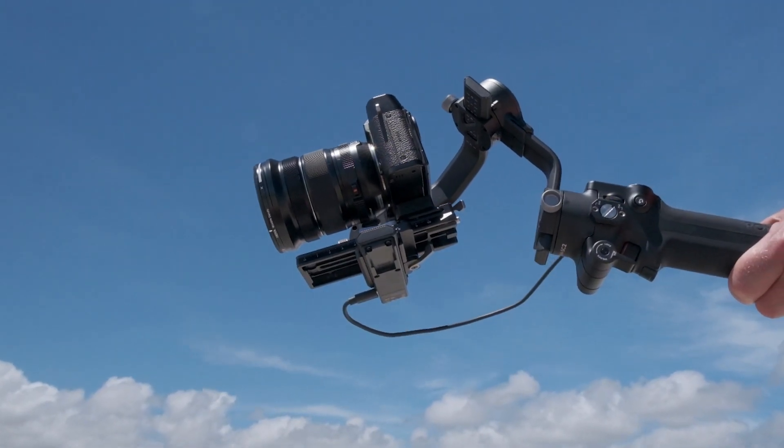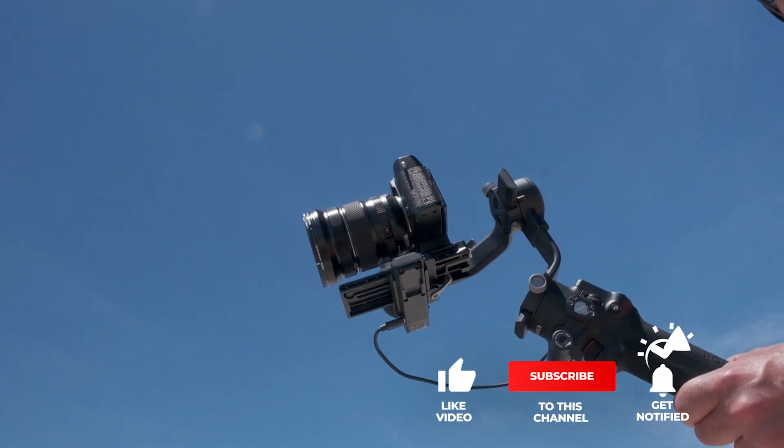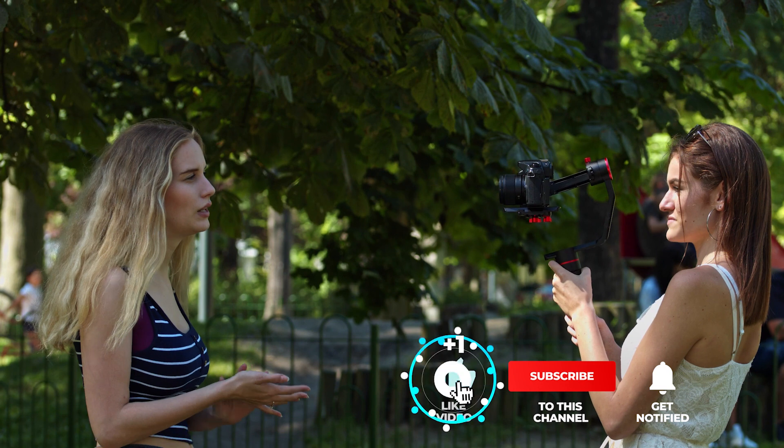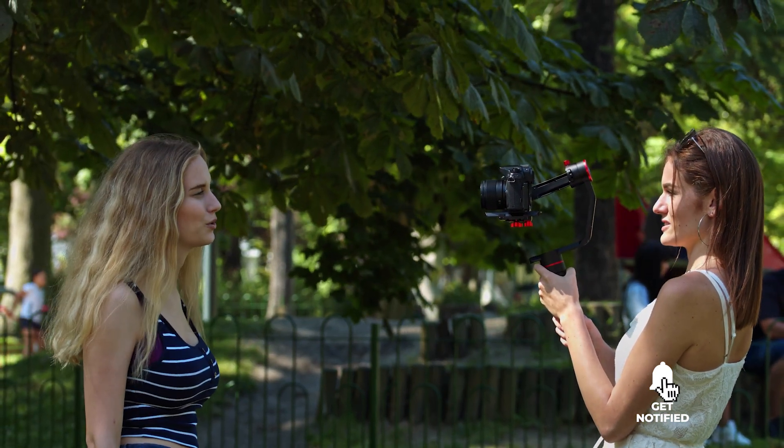Still haven't found a gimbal stabilizer for cameras that meets your needs? Well, keep watching because we have more lined up for you! Meanwhile, if this is your first time visiting our channel, be sure to subscribe and hit the bell icon to receive notifications of our next videos!